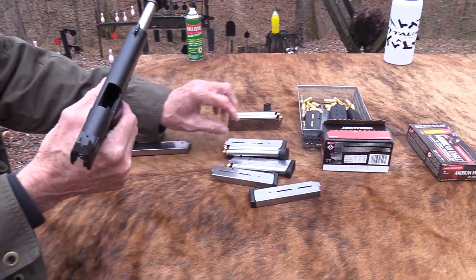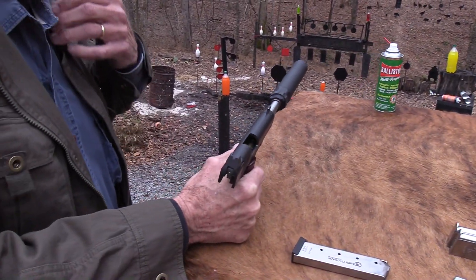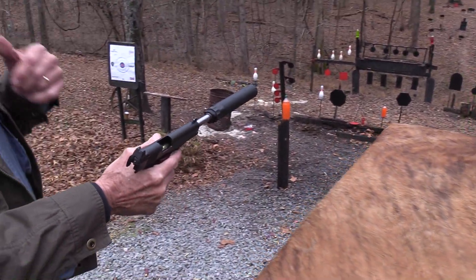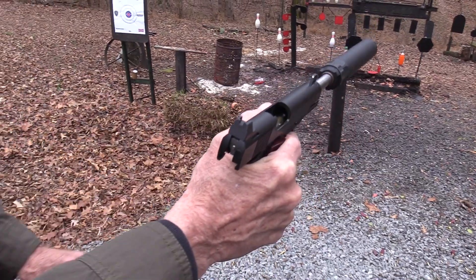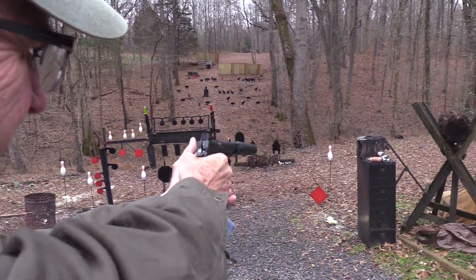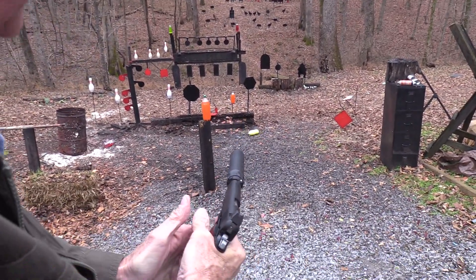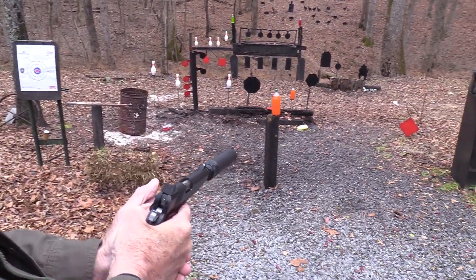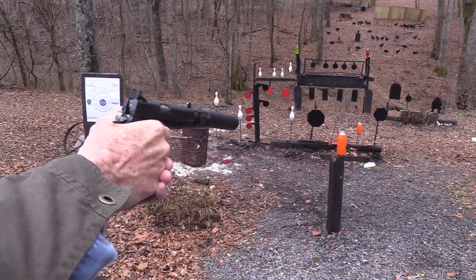.45 is so cool because it's already basically subsonic, so you don't need special ammo. You just shoot it. So we've got the Dan Wesson Vigil, and the Banish 45 suppressor is suppressing a lot of the sound.